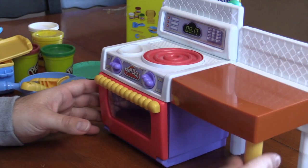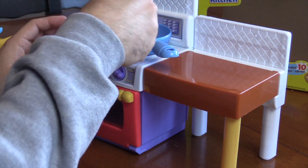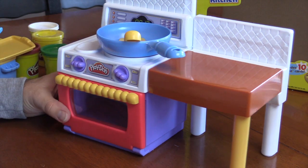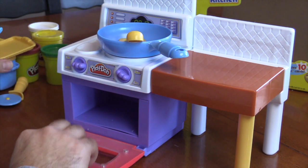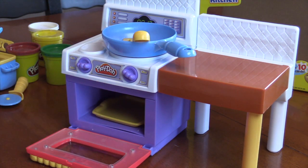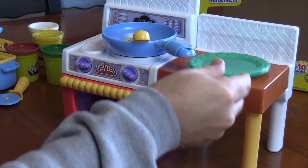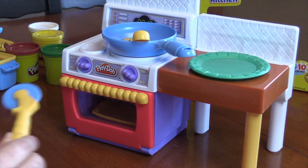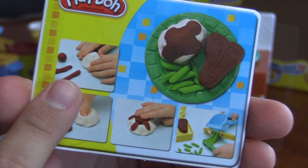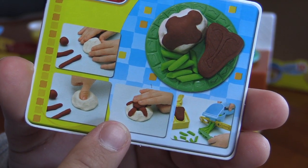First, we gotta make some food. Let's get all of our stuff ready: our frying pan, put our tray in the oven, put our plate on top, and our pizza cutter. And I think we're ready to go. I say we make some steak, potatoes, and green beans.